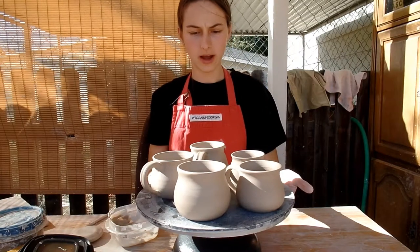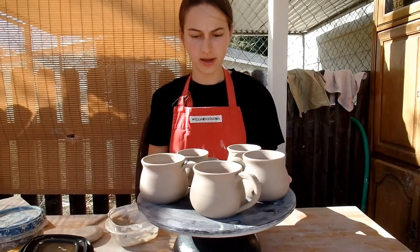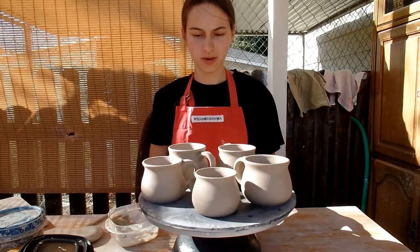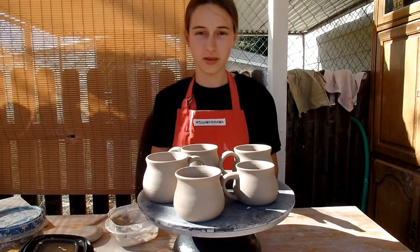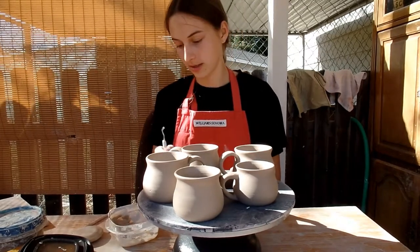So it's been a while. I've smoothed all of my mugs — here they are. All five are completed, and next I will be bisque firing them, and then in the next shot you'll see me glazing them.